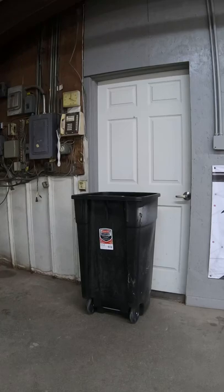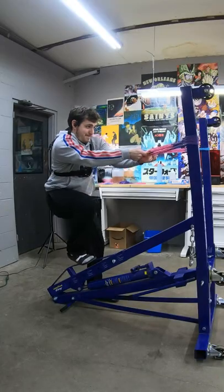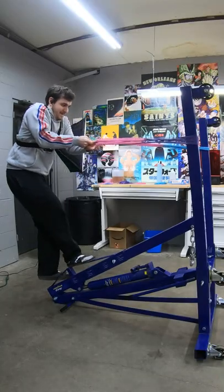The first attempt almost sent the Allen key through the door. It honestly surprised me how much damage this thing did.